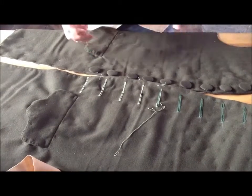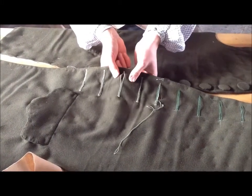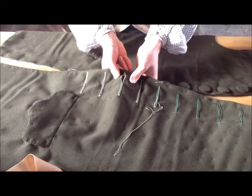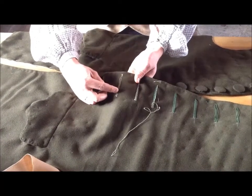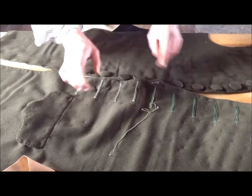Now the whole buttonhole is not three inches long — at least not the opening. Only an inch and a half of it is going to be open. The rest of it is referred to as closed work. Now there are some techniques to actually do this, which we'll get to in a minute.